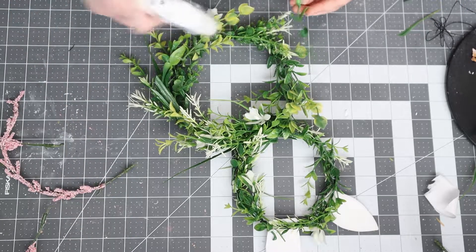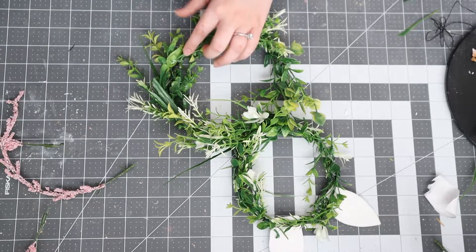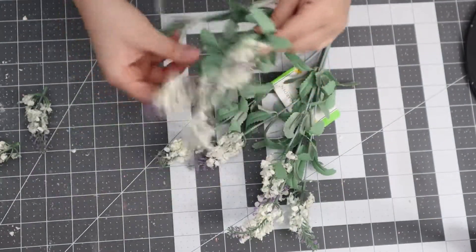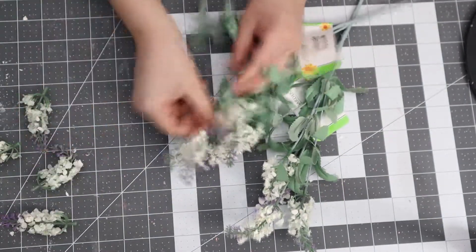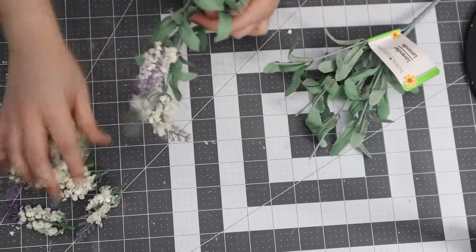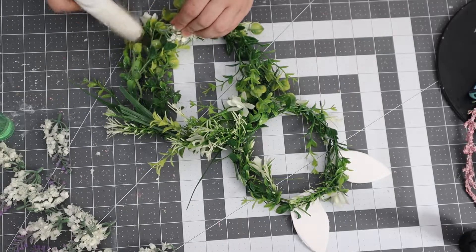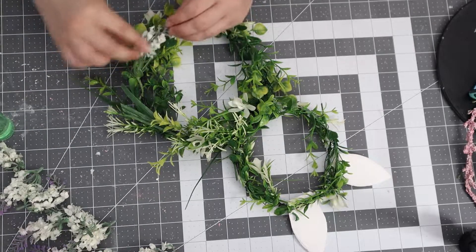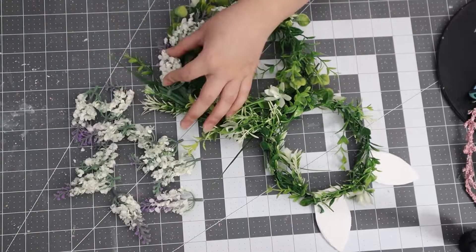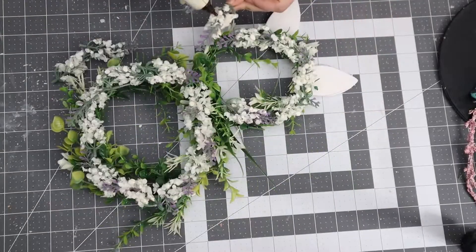Once I was done adding all the greenery, this is how it turned out — you can leave it like this. But I decided to add more florals: lavender flowers from Dollar Tree. I took them off the stems because I wanted to add more white tones to the wreath. It would also look very pretty with baby's breath, but I had these on hand so this is what I used, just hot gluing them in to give it a little pop against the greenery background.